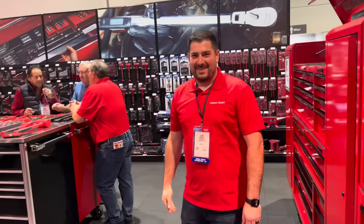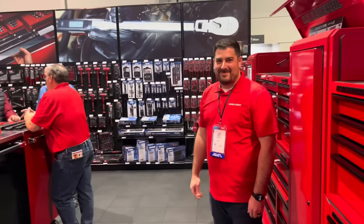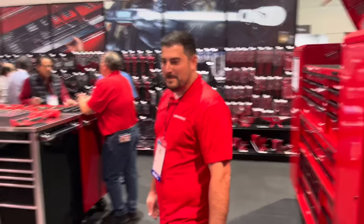Thank you very much. Guys, like always, check out the stuff that Harbor Freight's got. If you're at SEMA, be sure to come by this booth — they are enormous here. They always have something cool. Hit that thumbs up, check over here for merchandise, cool tools, and if you're not subscribed, click that button. See ya!